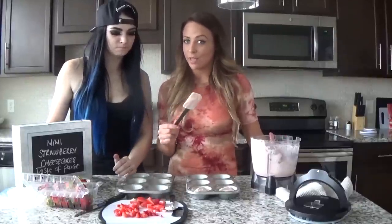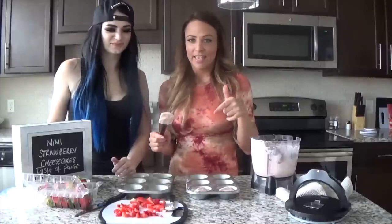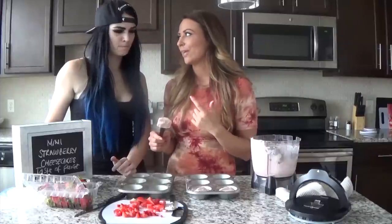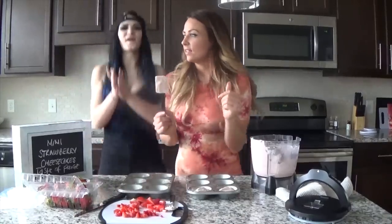I'm going to top them with strawberries and we're going to bake them in the oven for about 17 minutes. Keep an eye on them. And when they're just set and firm, we'll take them out, let them cool, and then we get to eat them — that's the best part.